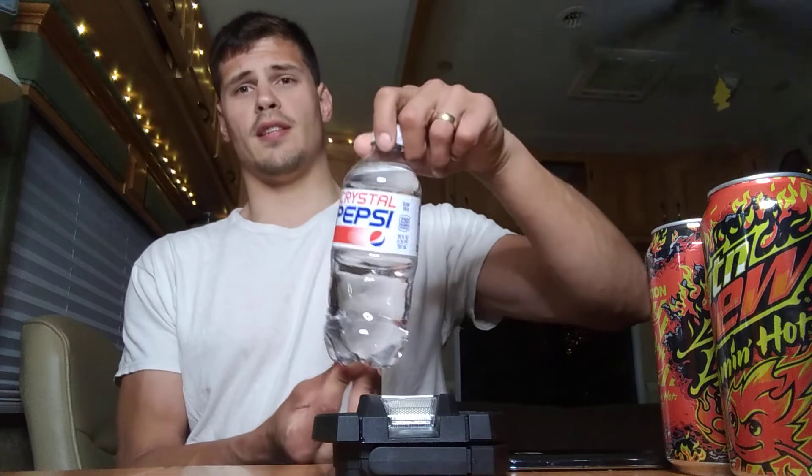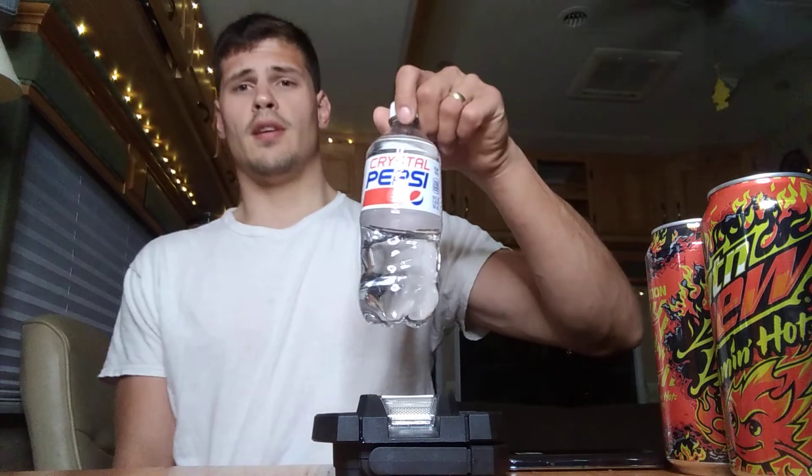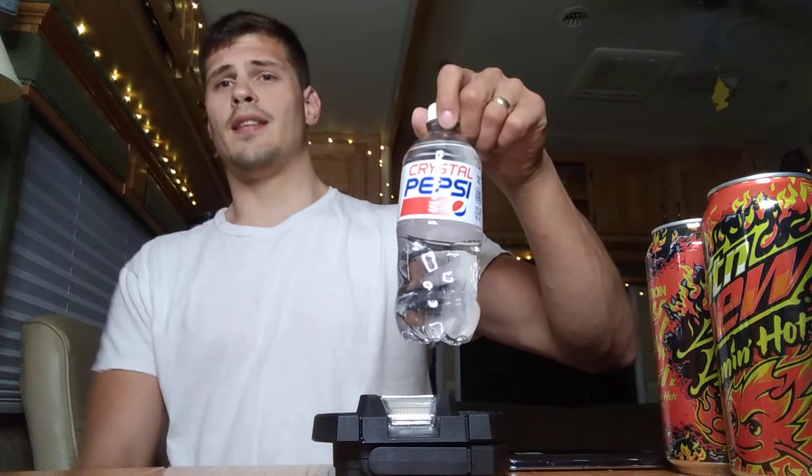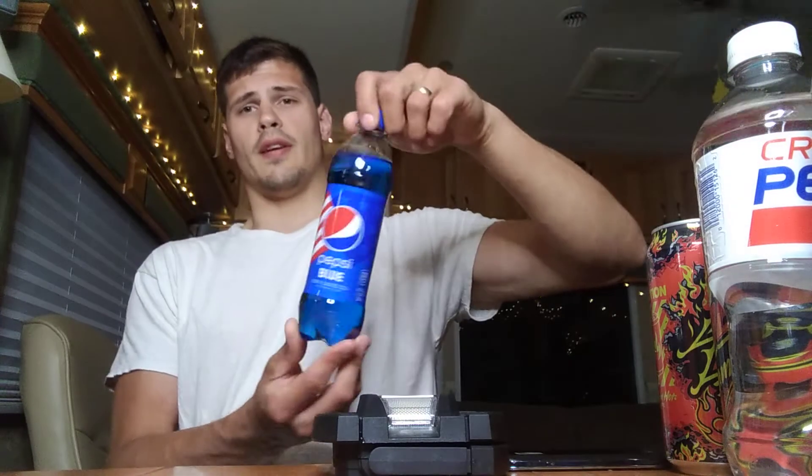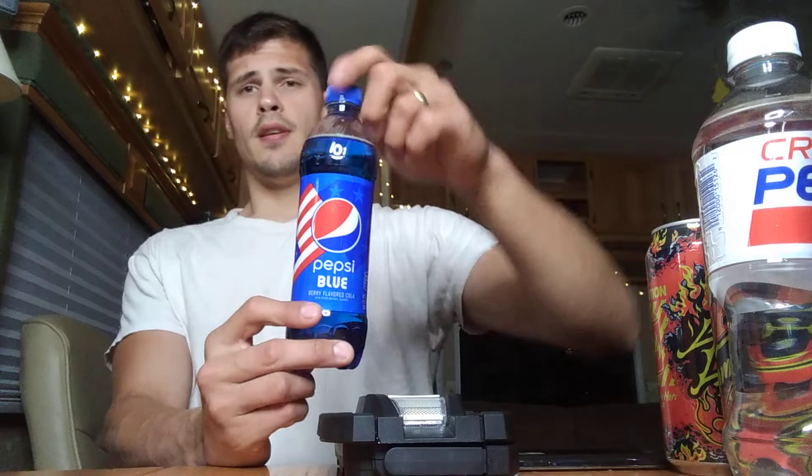Crystal Pepsi first launched in 1992 to 1993. It was discontinued due to poor sales and came back in 2015, 2017, and I think 2018, and it hasn't come back since. And Pepsi Blue, as a lot of you might know, was originally released in 2002 to 2004, and it was pulled from the shelves because of a highly controversial chemical agent that makes it blue. They pulled it forever until just last year in May 2021.